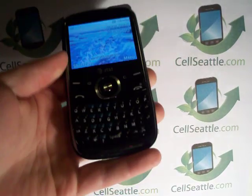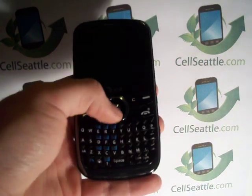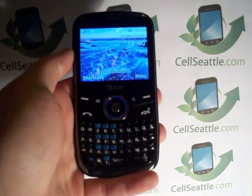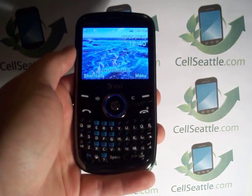This is a QWERTY smartphone with a full keyboard, and as you can see, based on the previous user, it has a personalized wallpaper and some things on the phone, so we want to get this reset to factory specifications.